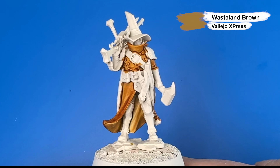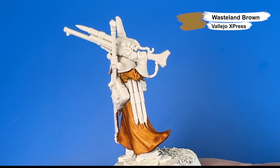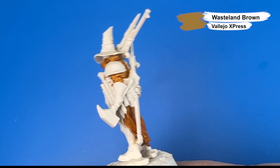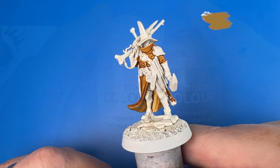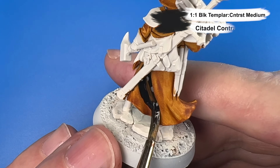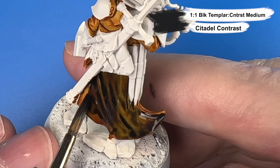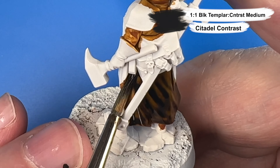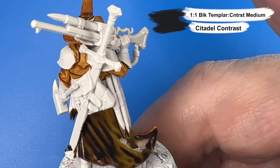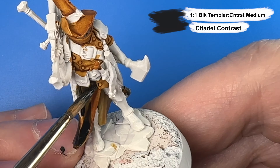Here's a look at our mini with that first layer of Wasteland Brown Express applied, and we're going to move the color of that coat now more toward black with the next couple of steps. Next I'm coming in with a one-to-one mix of Black Templar Contrast and Contrast Medium, because I want the coat to be more of a black with a hint of brown. But after this step the coat is still more brown than black, so I'll continue with the next couple of steps.